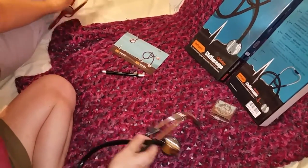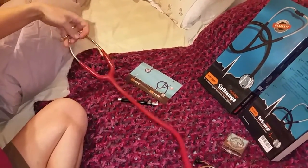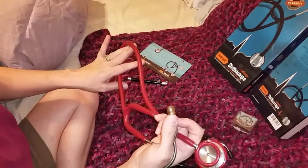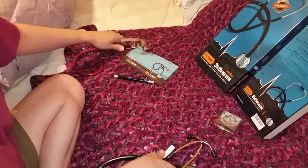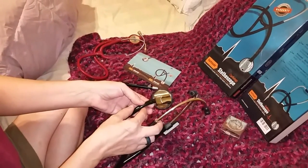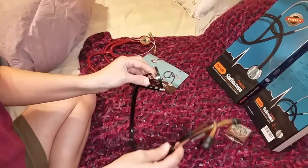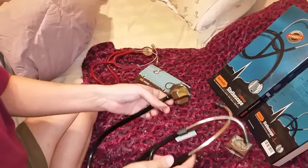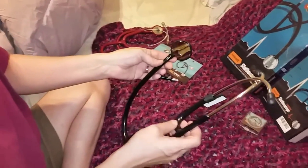This is my older, my original stethoscope. When I used to work in inpatient, this is the one I used, and I was pretty astounded at the difference. I worked in inpatient acute care rehab and hadn't used a cardiology stethoscope before — the difference was just amazing.